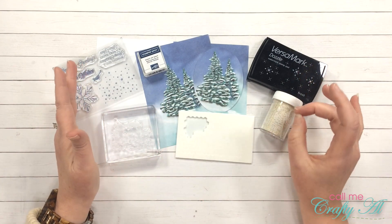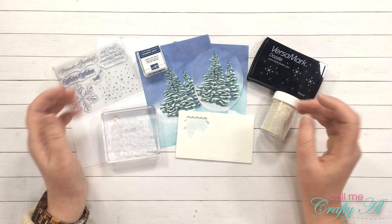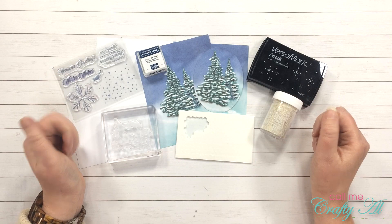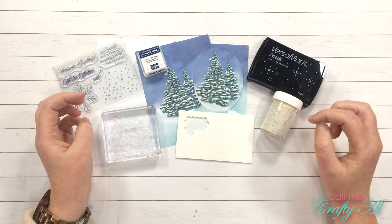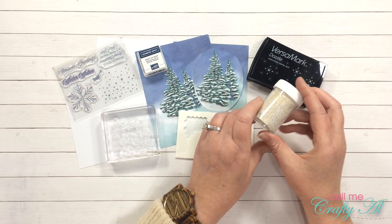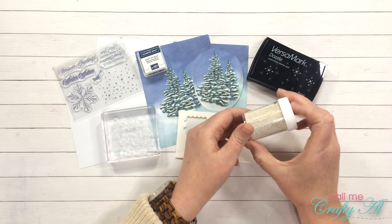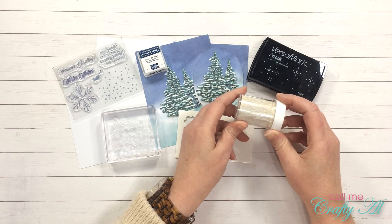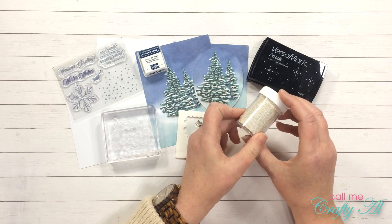Right now I don't know what sentiment or how else I'm going to decorate it once I have the 3D effect, so later on during the voiceover I'll let you know about anything I add. The items from my stash include my Versamark Dazzle ink and winter wonderland opaque embossing powder from Stampendous.